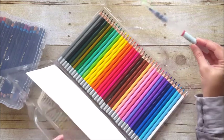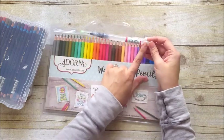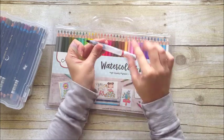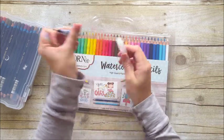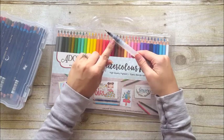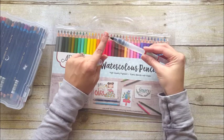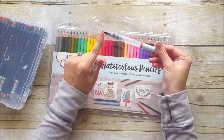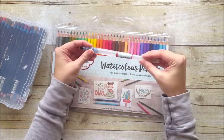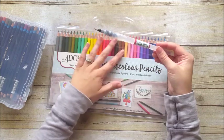When you order these, you also get a water brush from Adornit. Basically it's a paintbrush that already has water in the barrel of the brush — this twists off and you fill it with water. There is a mechanism that keeps the water from free-flowing out of the brush. They sell these in a three-pack with different sizes; this one comes with the small brush. I really enjoy using these with any of my water-activated products, especially the pencils.